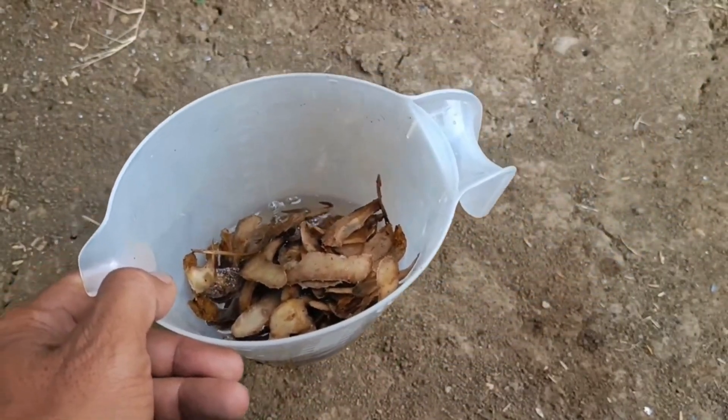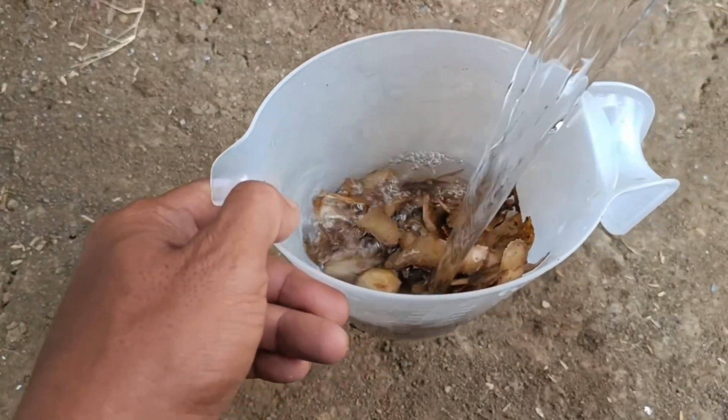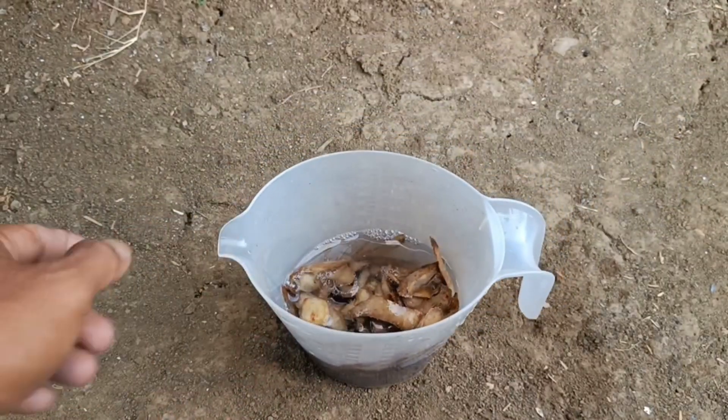For the simple method, soak fresh potato peels in water for a few days, then strain and dilute it before use.